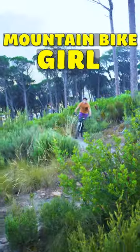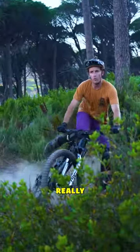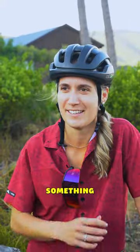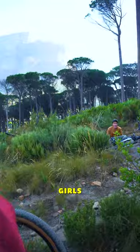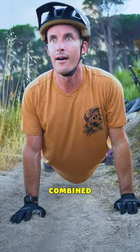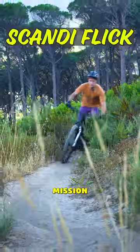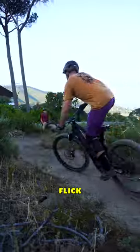You know when you see a hot mountain bike girl on the trail and you need to impress her really fast? But normal flexing probably won't cut it. So here's something that I guarantee all mountain bike girls will love — steeds and flex combined into one beautiful recipe. Kavio from A2B Biking, and today's mission is to teach you how to scandy flick and get the ladies' heads turning in 60 seconds.